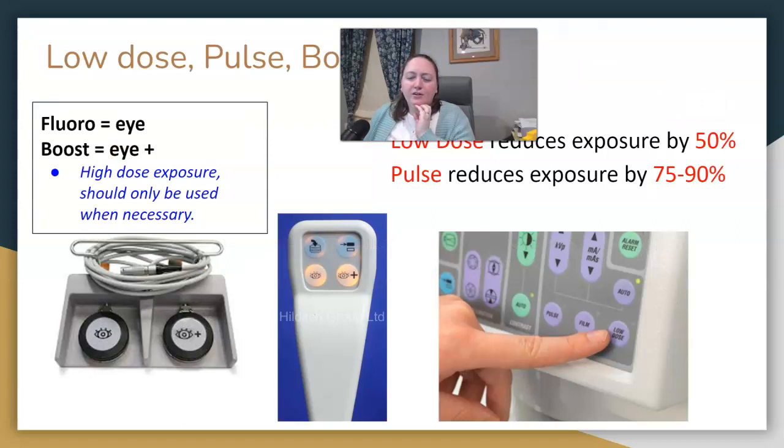There are a few settings more specific to fluoro and C-arms for reducing dose. On your foot pedal, I want you to know these icons. The eye icon is x-ray exposure — if you stand on it and stay on it, it's going to fluoro. The eye with a plus is called boost, which is a high-dose exposure and should only be used when necessary. You'll notice an additional audible tone when using boost. Both of these icons are also on your hand remote if you have one.